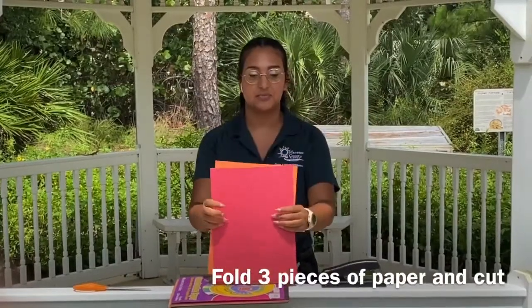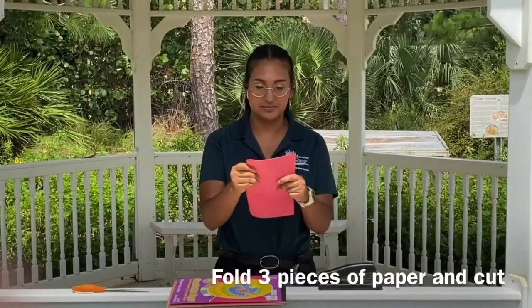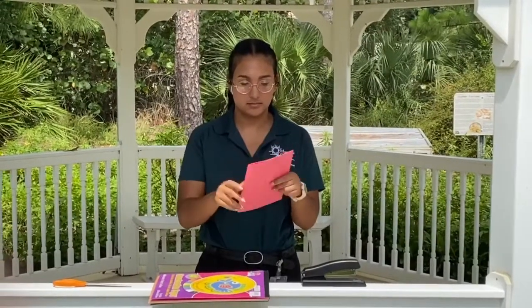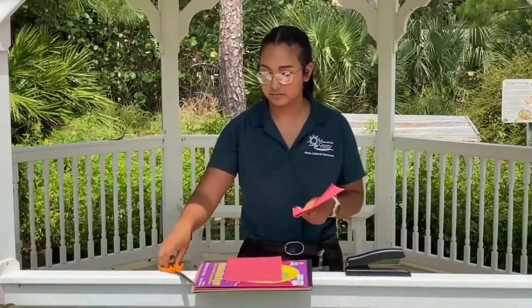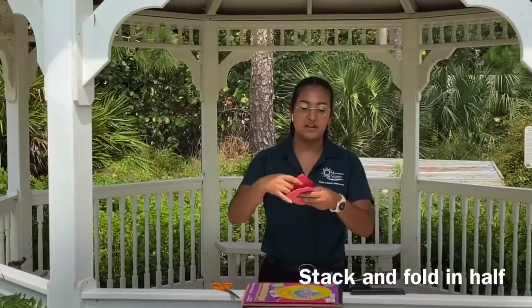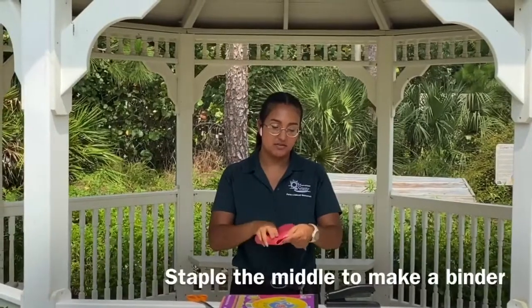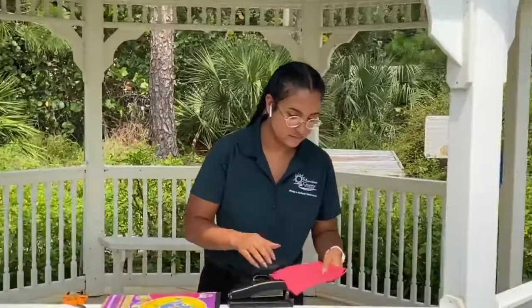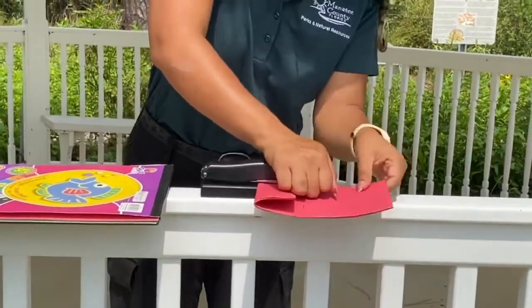You're going to take three pages or more of construction paper and fold them in half so you can cut them in a nice straight line. Stack them up and fold them into a booklet. To make our binder, fold them in half and staple the middle. And now we have our beautiful insect journal that you're free to decorate however you like. I decided to decorate mine with a beautiful butterfly and some milkweed flowers.